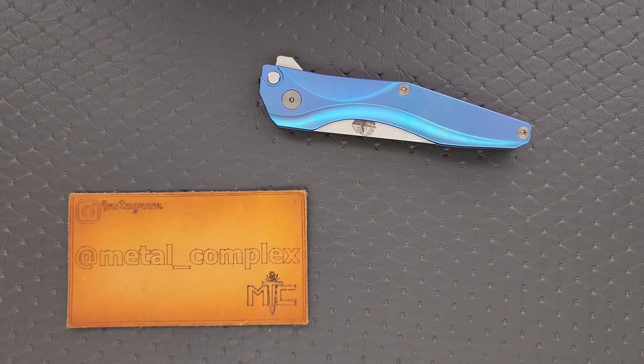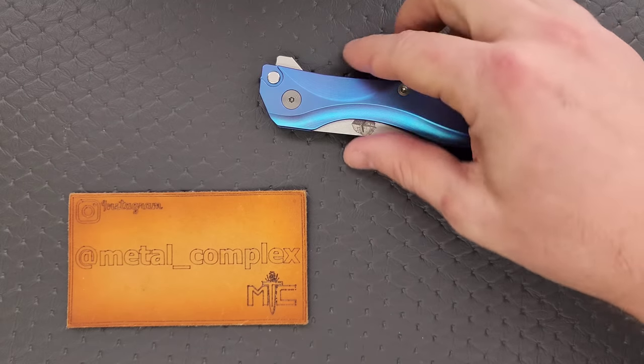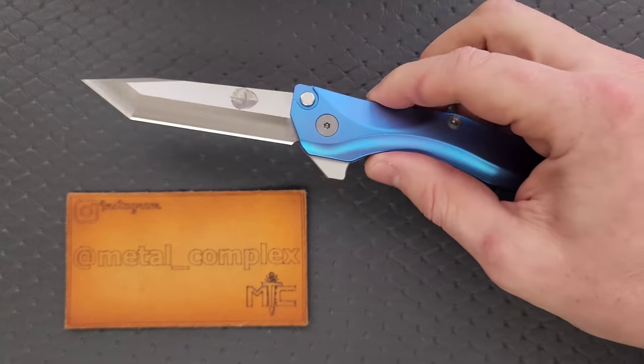What's going on YouTube? Metal Complex here, and today I've got another interesting knife review — slash knife overview — to share with you guys. This is the Chapman Lake Knives CLK-1.